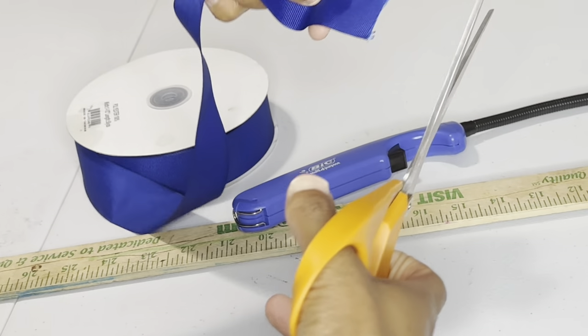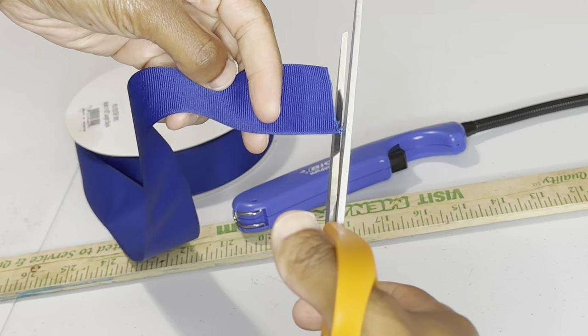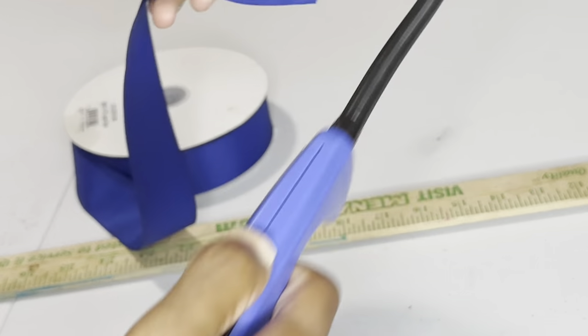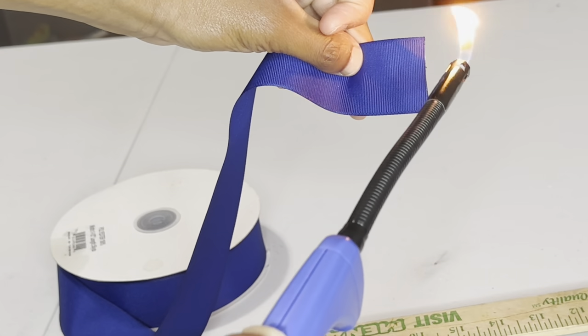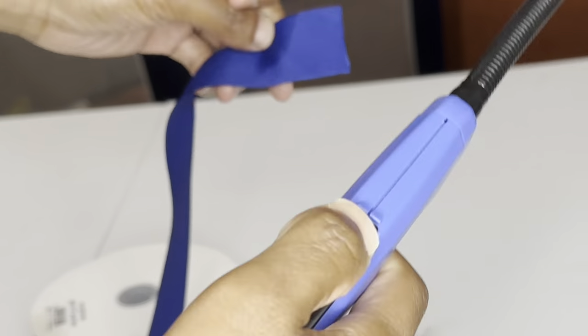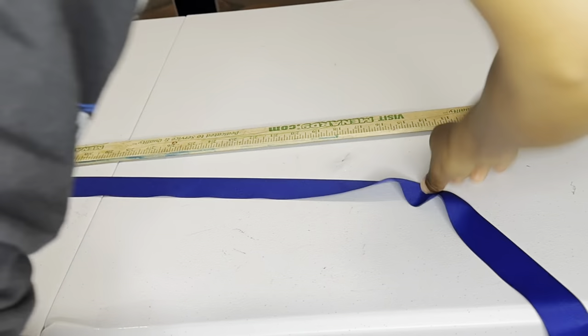To stop your ribbon from fraying, you'll need to cut it however you want to cut it and then burn the end so that it can melt and it just won't fray at all. I always like to overdo it — I'd rather for it to be burnt than for the ribbon to be fraying and looking ugly. It just looks better in my opinion.